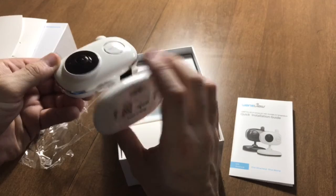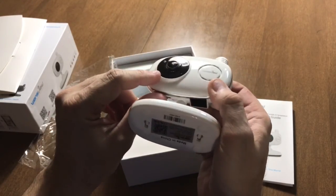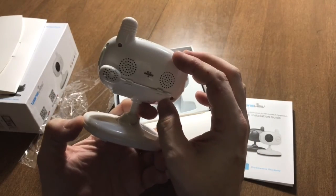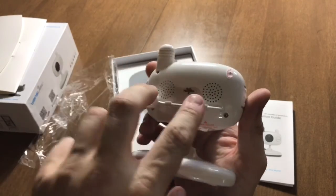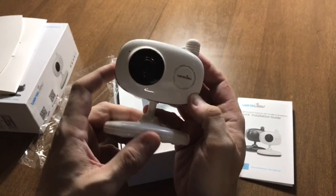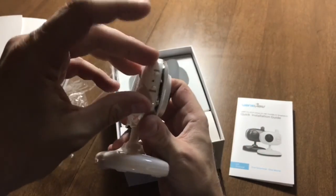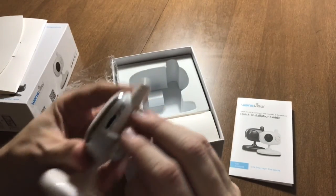We've got the lens, and this would be a speaker — it has the ability to talk back, so does the Yi cam by the way. There's a lot of bulk so I'm not sure what all of it is for. On the back I don't know if this is a speaker or what these other features are, so obviously I've got some more experimenting to do.